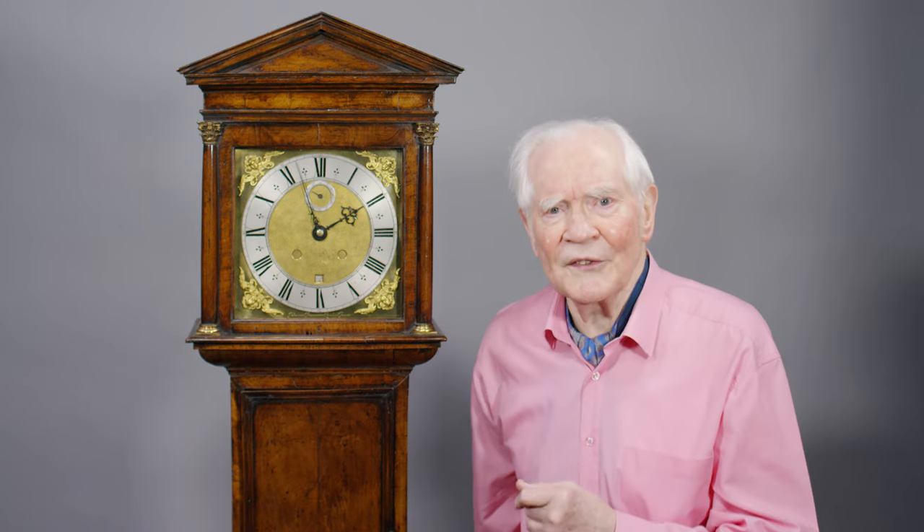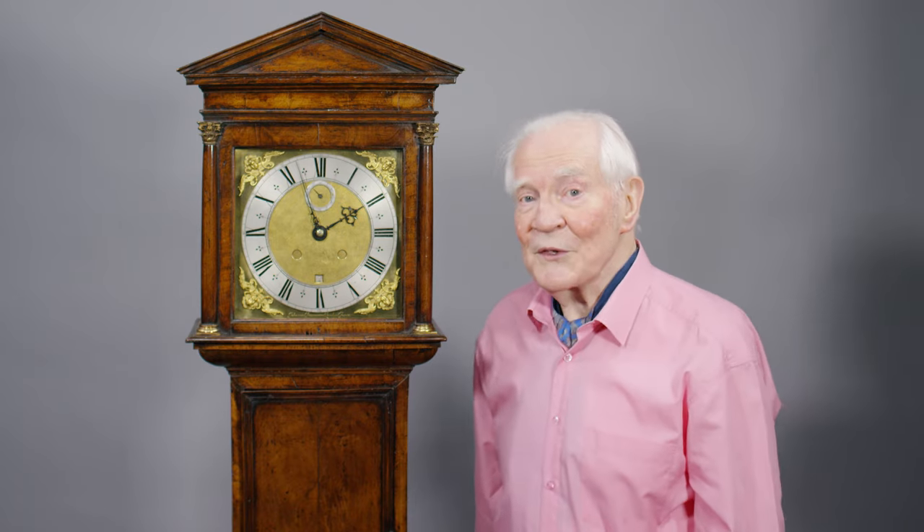Goodness me, I've never seen a walnut clock before. That's interesting. That's what he was trying to do.